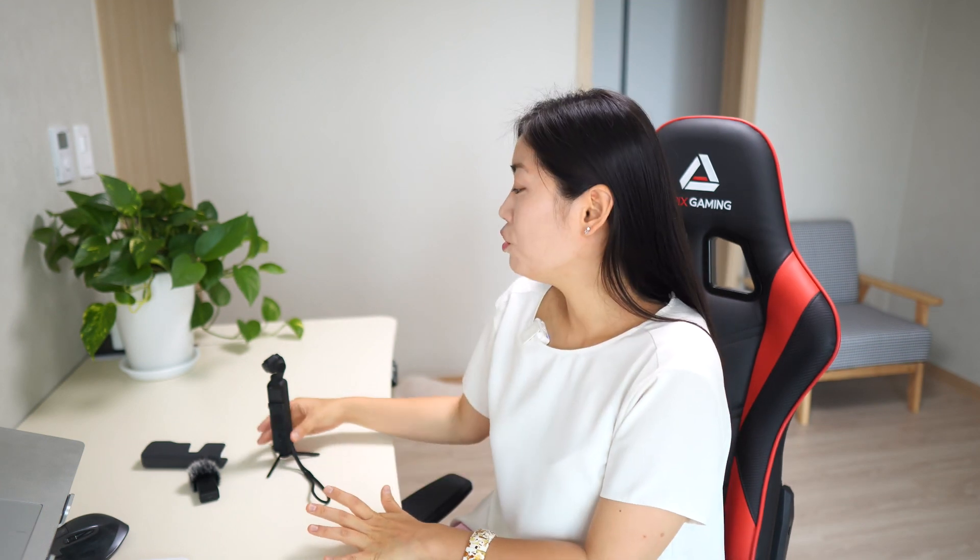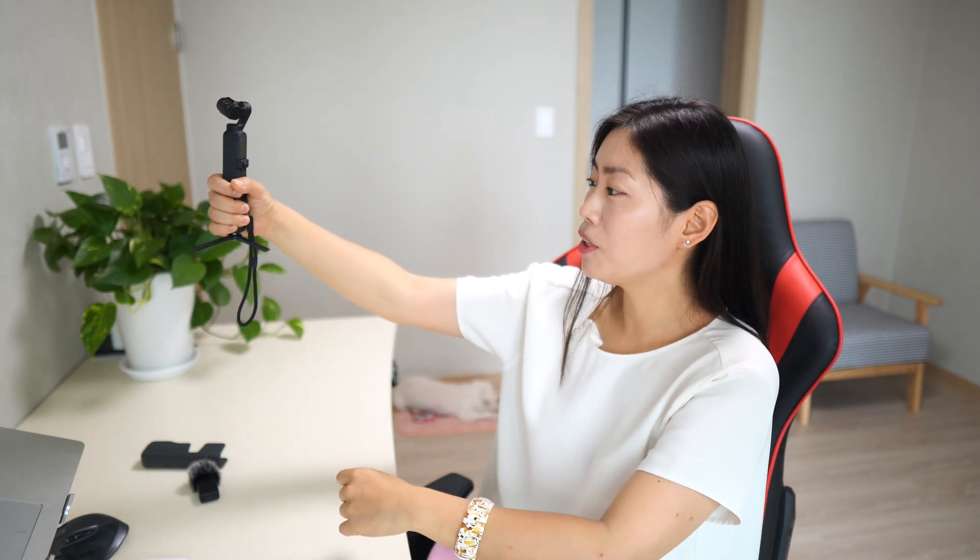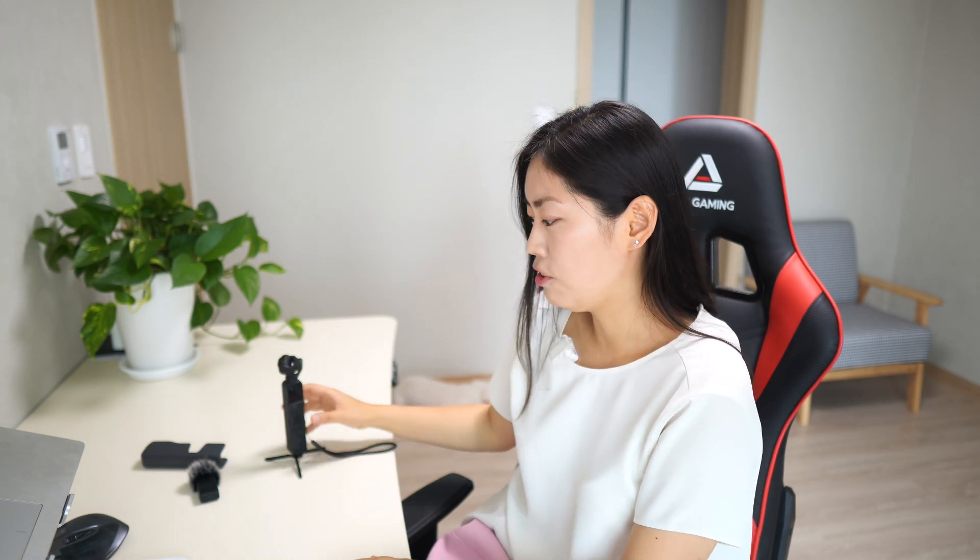For the Micro Tripod, even though I don't love the build quality as I mentioned in my previous Pocket 2 video, you can stand it very stably on a table and use it to take motion time-lapses. For self-vlogging, I don't really use the tripod because it sits lower than my face and I don't want to film from that angle — I'd rather hold the Pocket 2. However, for motion time-lapse, it's essential.